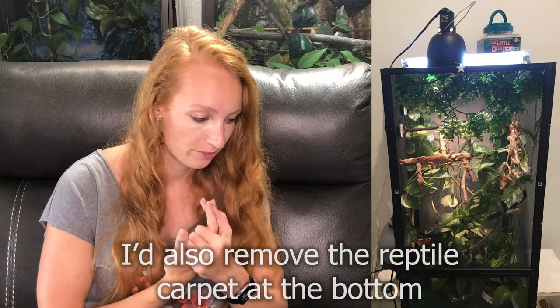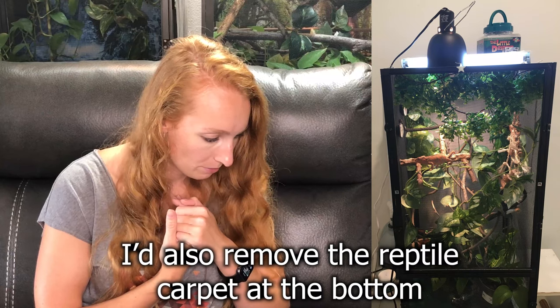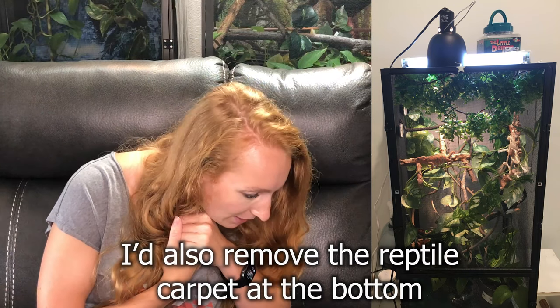So yes, I would try to eliminate as many fake plants as possible and really utilize live plants — that would be preferred. Otherwise, this has great coverage. I can kind of see your laying bin, I think — but good job for including that. I think this looks good.